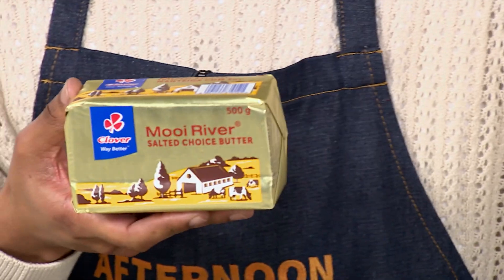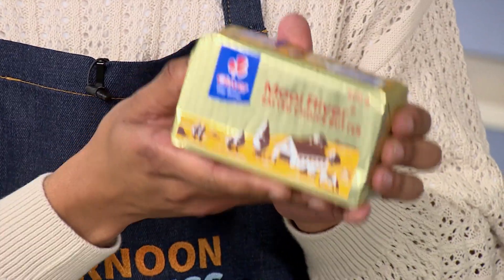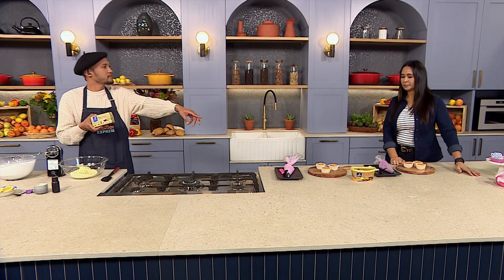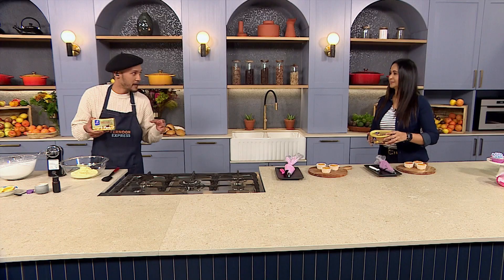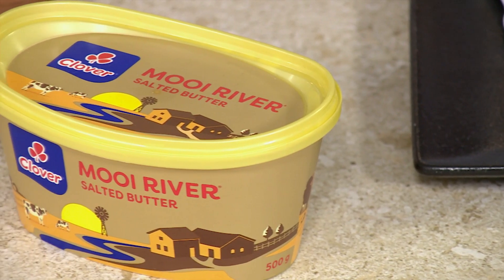So we're going to start off with our Moira River Butter. What I love, Zee, is it's available in a brick and a tub. This I generally use for baking because in my batch of buttercream I use the entire brick. But the tub is so convenient because it's easily stored — nothing worse than having a block of butter in your fridge with the wrapping all undone.